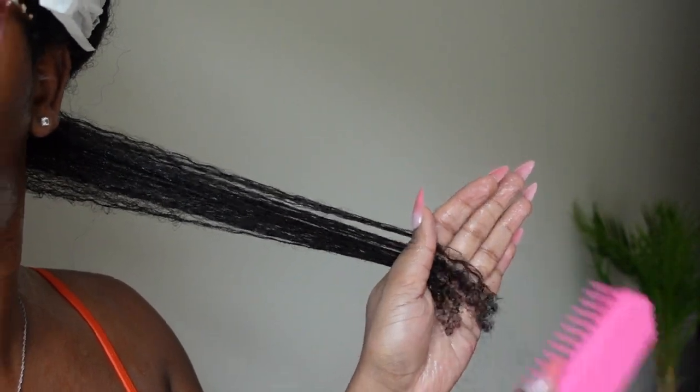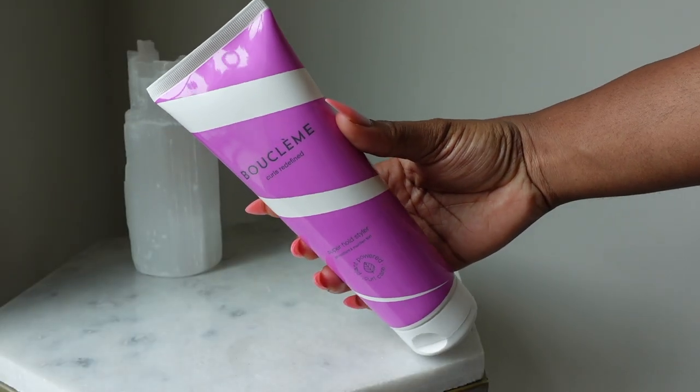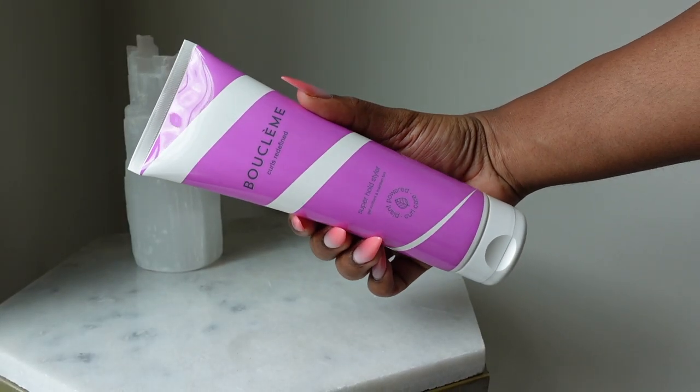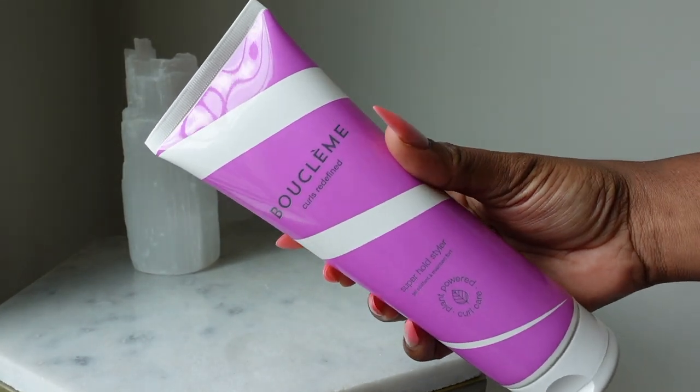I used my Felicia Leatherwood brush to evenly saturate my curls with the gel. But let's get into the Super Hold Styler.